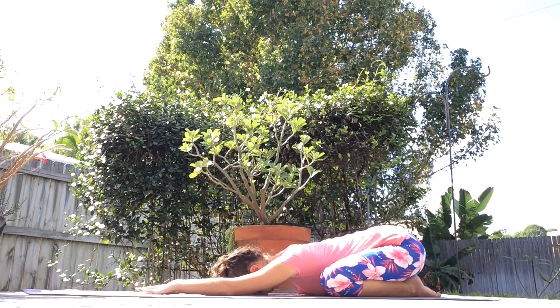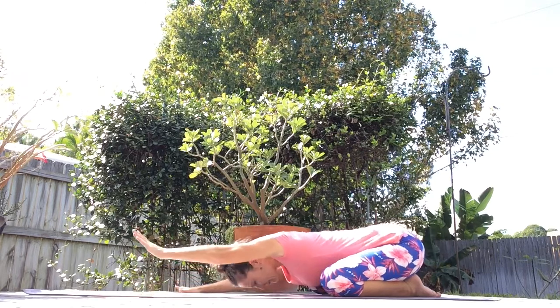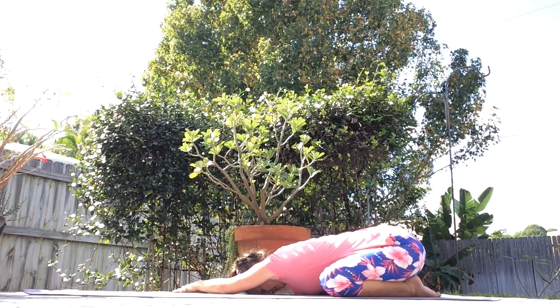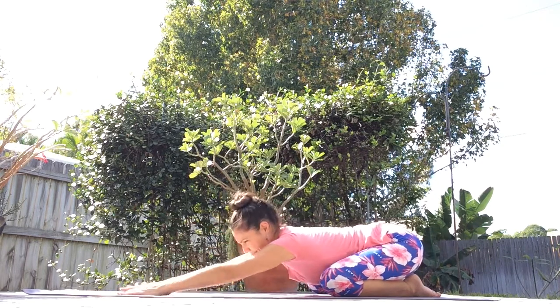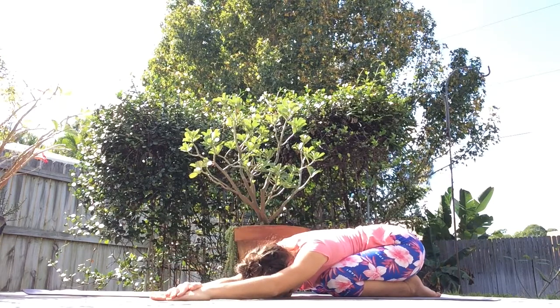Slowly lower your palms down onto your yoga mat. For a side body stretch, walk your right hand out to your right side, then your upper body, place your forehead back on the ground, and then place your left hand on top of your right hand. Keep grounding down through your sitting bones. You'll feel a gentle side body stretch on your left side. On your next inhale, walk over towards your left side with your hands, placing your right hand on top of your left, and place your forehead back on the ground. Keep rooting down through your sitting bones for a nice side body stretch in child's pose on your right side.